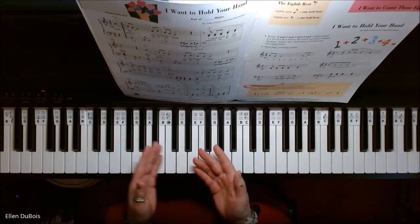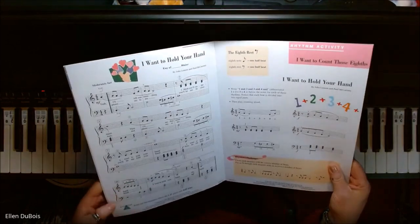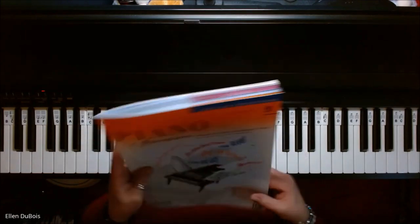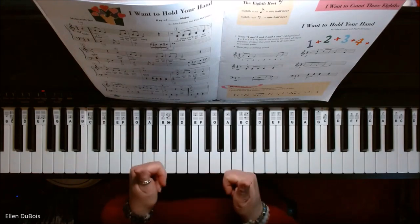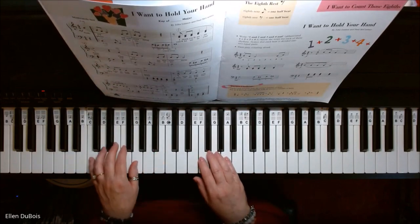Hey everyone, it's Ellen from Rhapsody Music Lessons and we've got I Want to Hold Your Hand. This is found on page 6 of the Piano Adventures Popular Repertoire Book Level 2B and this is an old Beatles song. If you find my videos helpful, I'd really appreciate a like and a subscribe, and I'll leave you a link in my description as to where you can get this book.